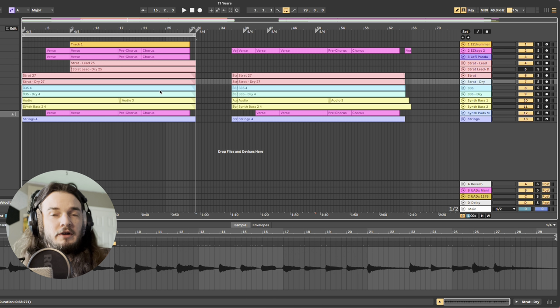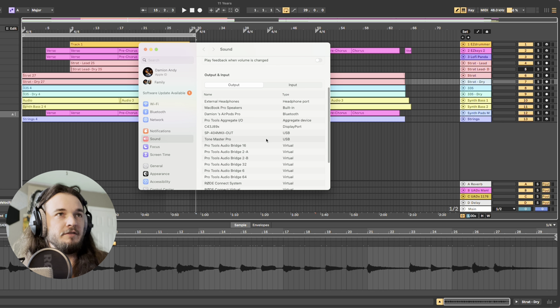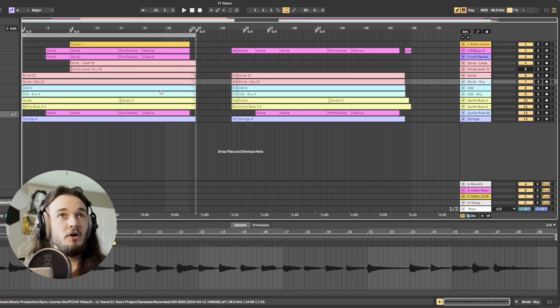Now all audio is routed through the Tone Master Pro. If you press Command-Spacebar and type in Sound, all of my system sound is also being routed through the Tone Master Pro. The SP-404 is also an interface so I could route through that too, but I just go straight to source. When I'm doing live streams, I run two cables out into a Scarlett 2i2 interface and connect that to my iPhone — that's how you get to hear audio exactly as I hear it through my headphones.